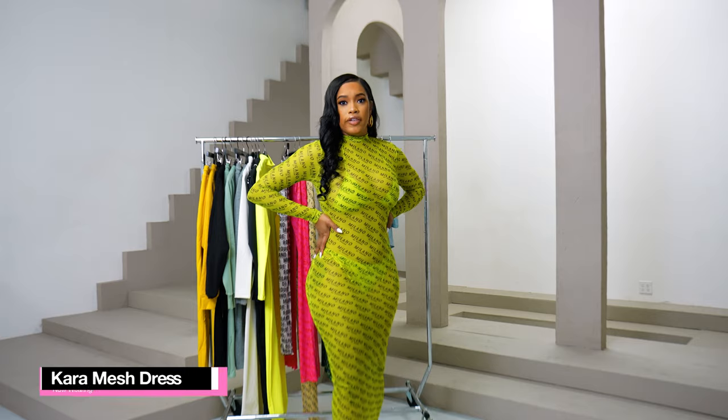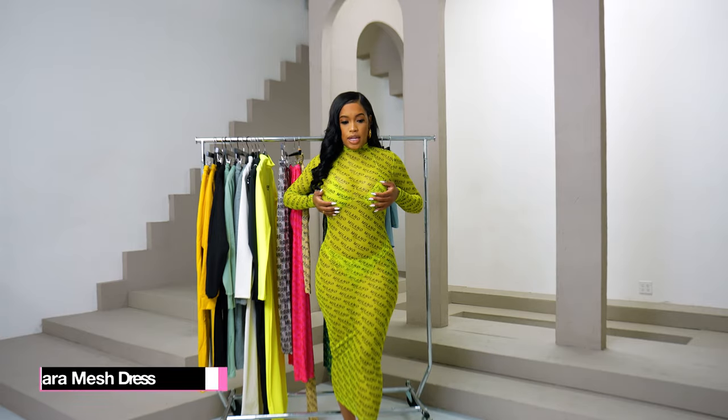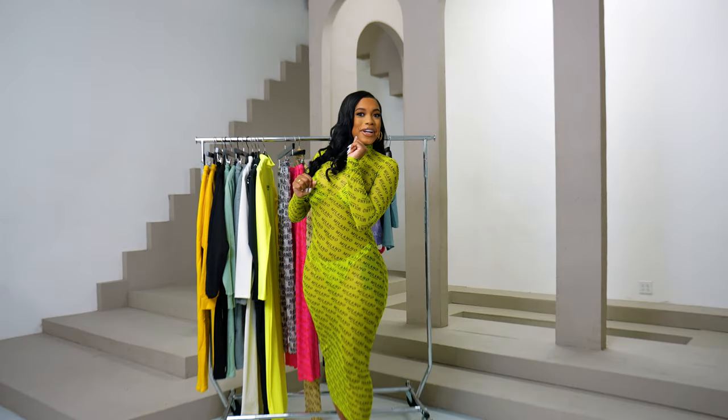So now I am wearing our Kiara dress. It's a mesh dress — you can wear it as a cover-up for a bikini, as I'm wearing it over the Kiara set, or you can be risky and wear it out to a party.